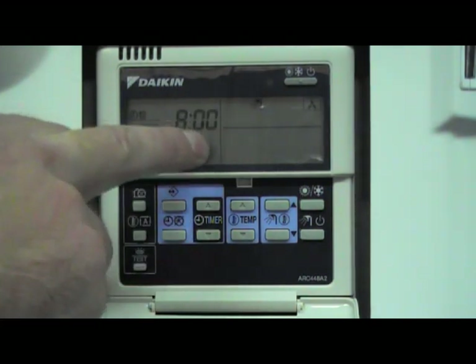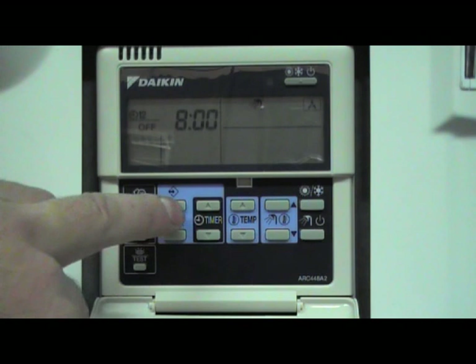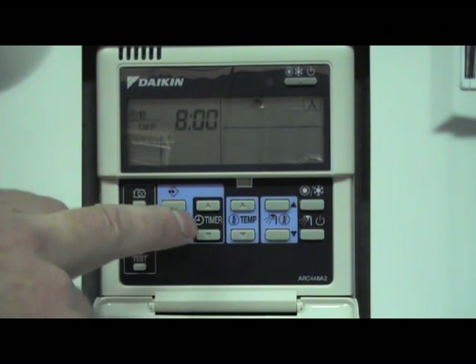The second action is off at 8am, which is also fine, so we select it with the program button.